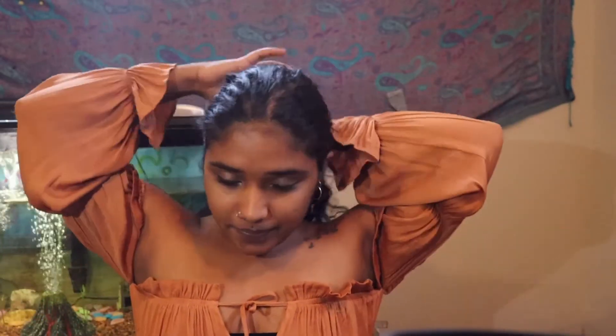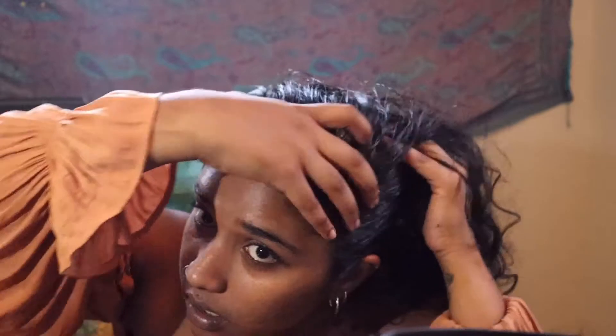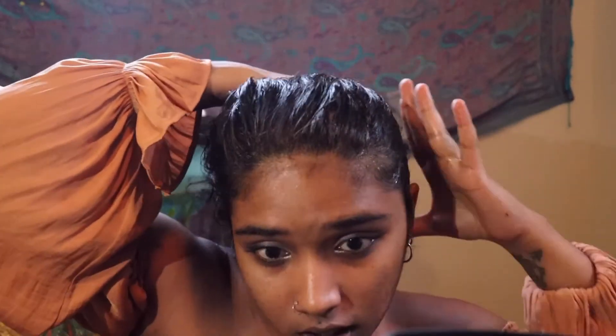So getting to the point — what I like to do is first go to the scalp, then I go through to my hair, get all the tangles out, and make sure it's thoroughly in there. Today I will be using our yellow vine growth oil. I'm still in the process of growing my hair back — it's been a few years. I used to have hair up to my shoulders about a year ago, and now it's already up to my bottom.